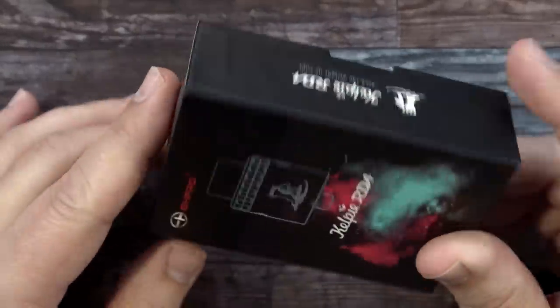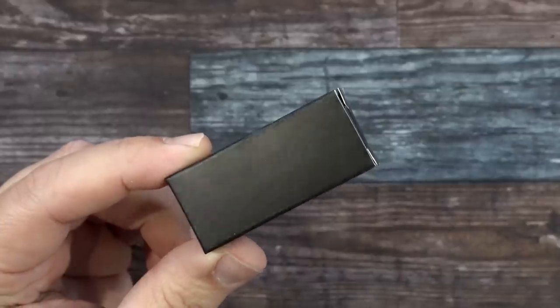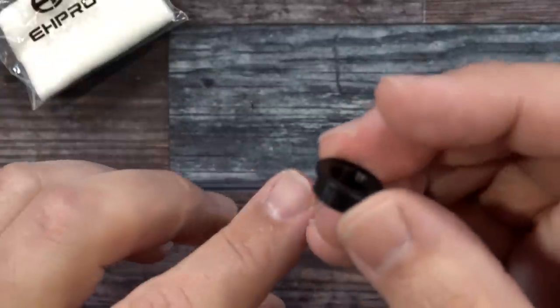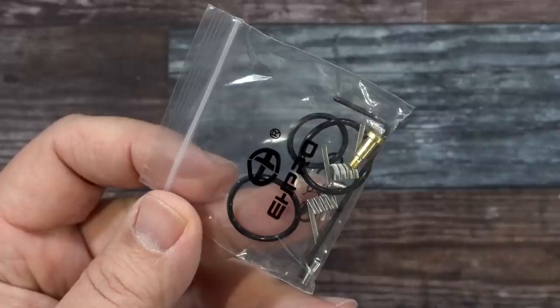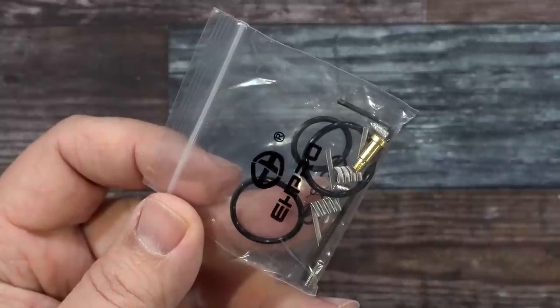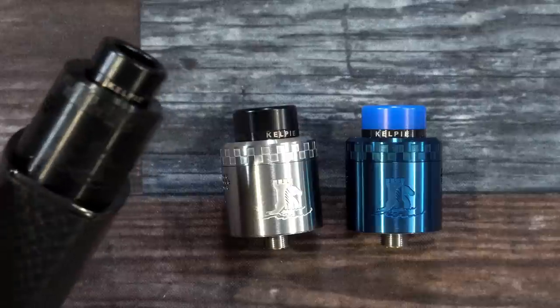Here's the packaging for the Kelpie RDA by Vaping with Vic and EH Pro. Inside the packaging you get a warranty card and a little box containing some cotton, a 510 drip tip adapter, a baggie with extra post screws, a squonk pin, a couple of coils, and O-rings.